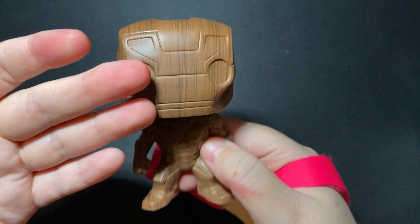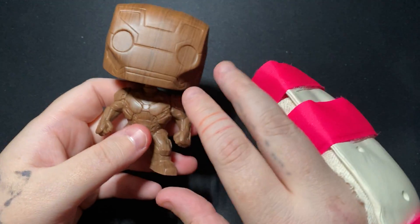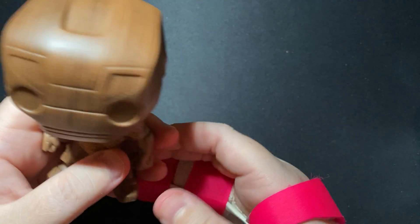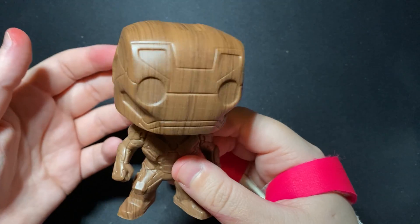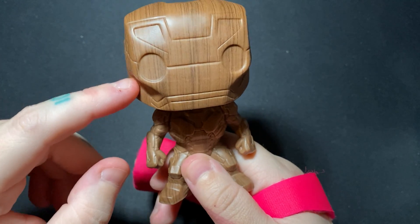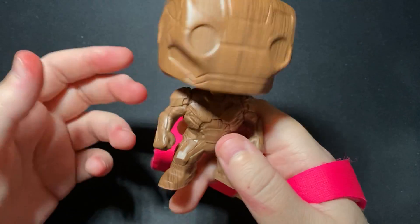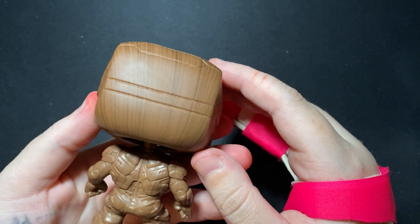You can see the woodgrain — very cool. I believe there's also a gold version of this and many other versions, but this is the woodgrain. I love woodgrain pattern on things, so this is great for me. When I got this, they didn't have any other Iron Man except this one — they had this one and the Captain America woodgrain, but I like Iron Man more, so I went for the Iron Man.